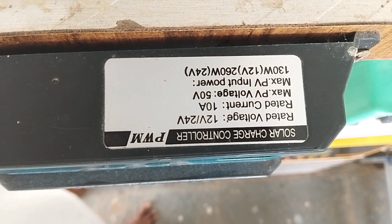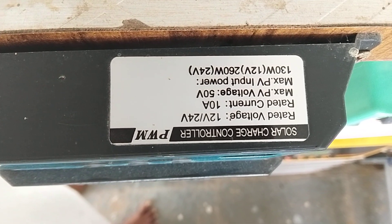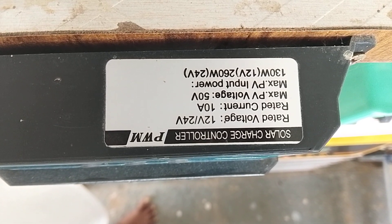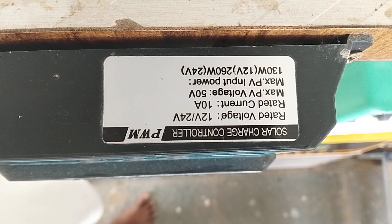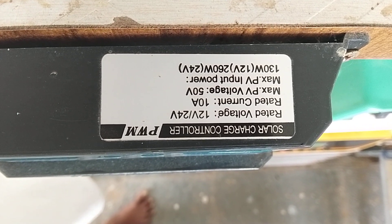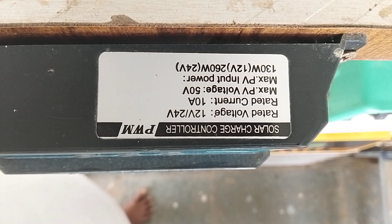You can see the specifications: rated voltage is 12 volt or 24 volts, selected automatically. Rated current is 10 ampere. Maximum PV voltage is 50 volt. For a 12 volt battery, maximum solar panel is 130 watt; for a 24 volt battery, maximum is 260 watt solar panel.